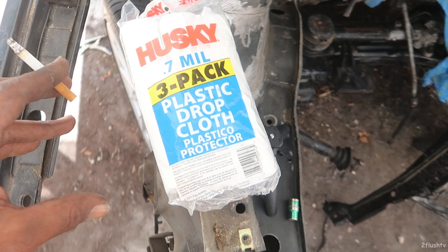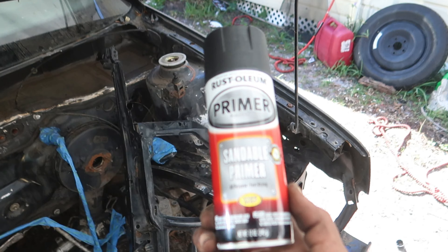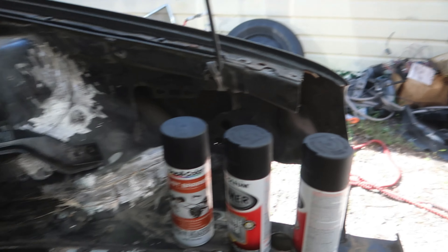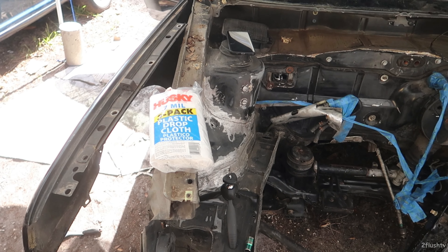I got some plastic cloth, some more blue tape, and some rust barrier stuff. I wasn't sure how long it would take so I actually decided to put some paint on it — I got rust barrier and sandable primer. All of this is supposed to help keep the rust away. I got a couple cans and will probably grab some more cans of primer. I also got some cloths. I'll go ahead and wrap up the fender so no paint or anything gets on it.